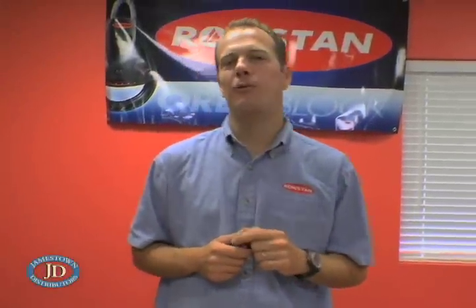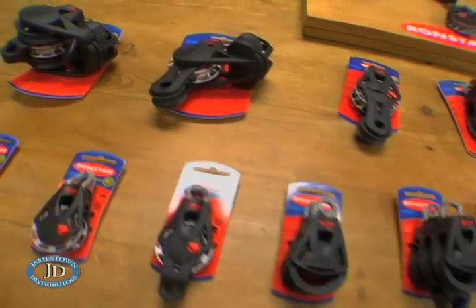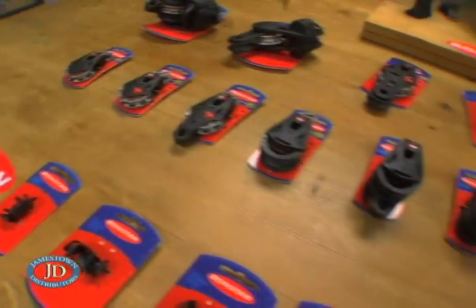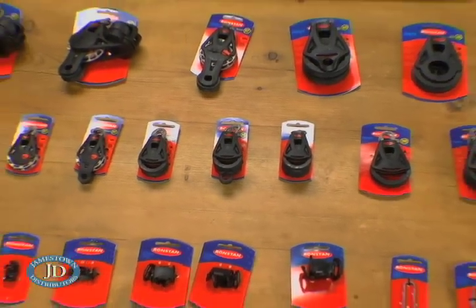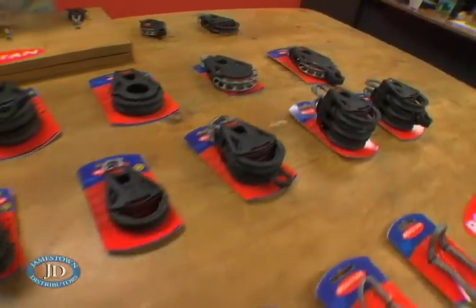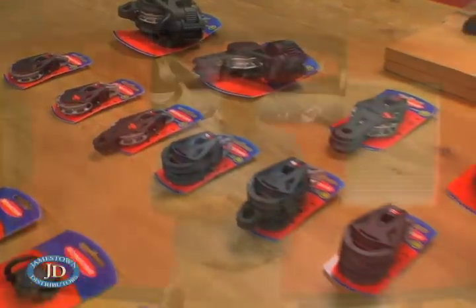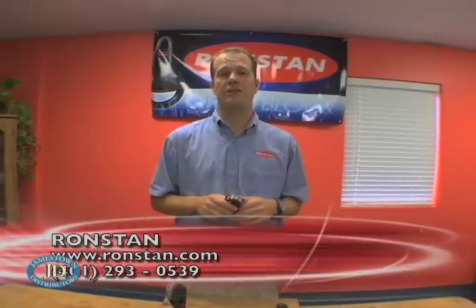I don't want to keep you off the water watching video for too long, so I'll stop there. Check out RonStan.com for complete details of all of our configurations and the full balance of all the different advantages. Grab a set of Orbit Blocks and get out on the water and try them. If you don't love them, send them back to me, Scott West, at RonStan International, 45 High Point Road in Portsmouth, Rhode Island 02871. Include your receipt and I'll send you your money back, no questions asked. Get out on the water and have some fun out there. Thanks.